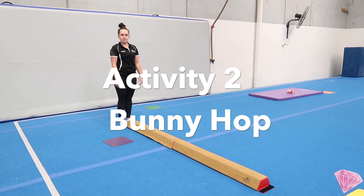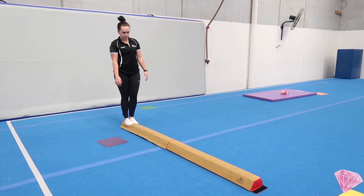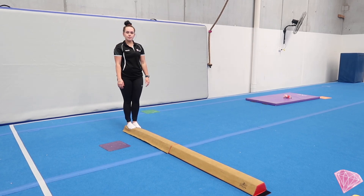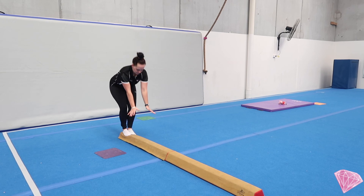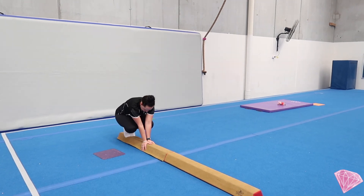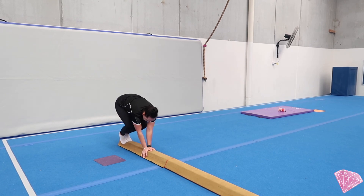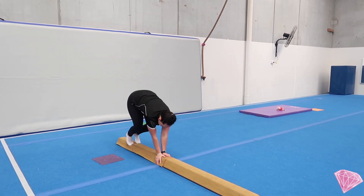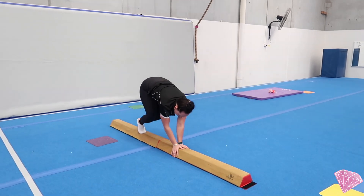Mariah is standing in front of our beam. If you don't have a beam at home, you can lay out some towels to make a beam-like shape, or you could do it along a line on the floor or outside. Mariah's going to place her bunny hop hands down and we're going to do a bunny hop, trying to push all the way up so our bottom comes above our shoulders. Then we're going to take a step forward and push up really tall again all the way into that tuck handstand shape.